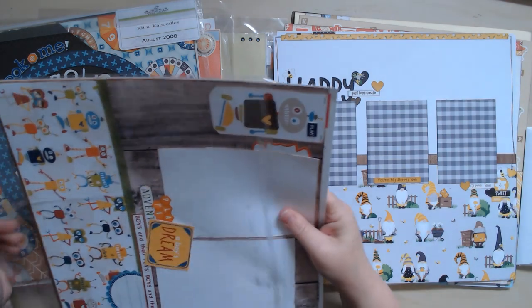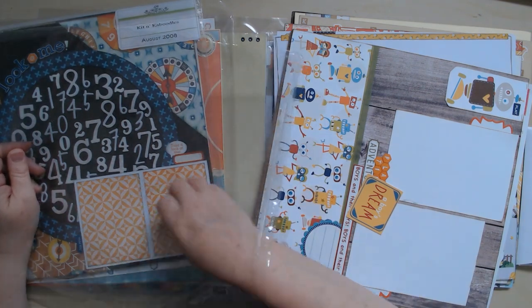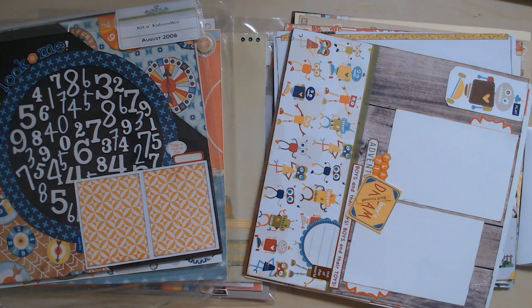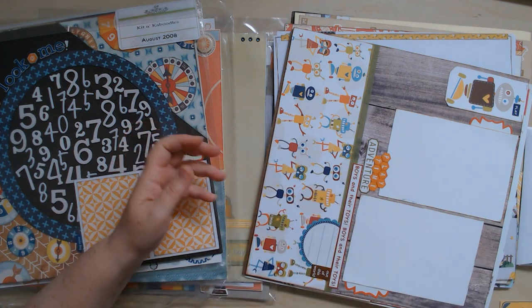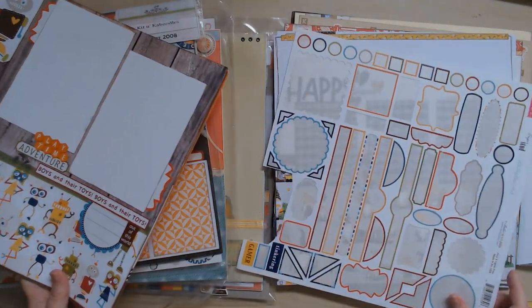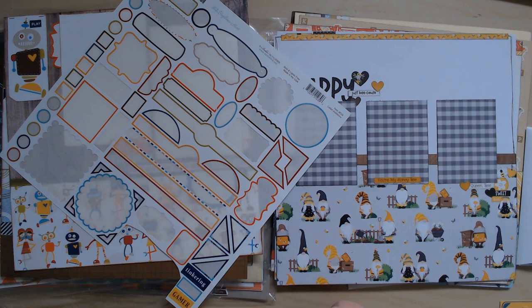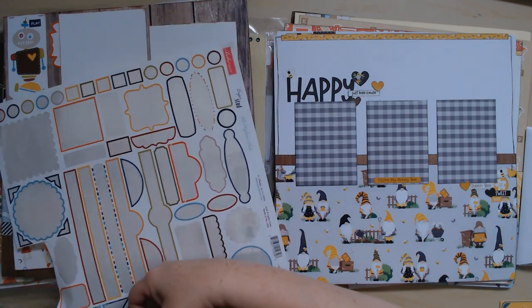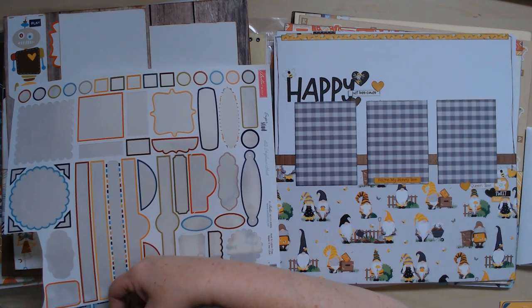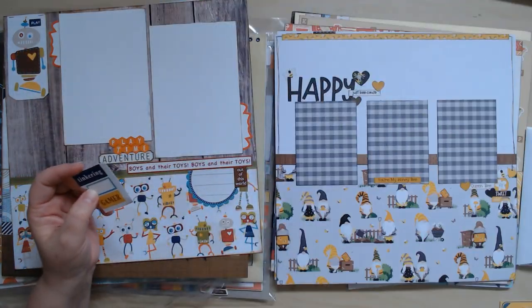I have a box where I keep cards I haven't used yet — they'll go in there. I have a couple of elements left over that I can either use on these layouts or find new homes for, plus some stickers. I'll cut them and find another boy kit with these colors to add them to. The rest is garbage because it's empty.